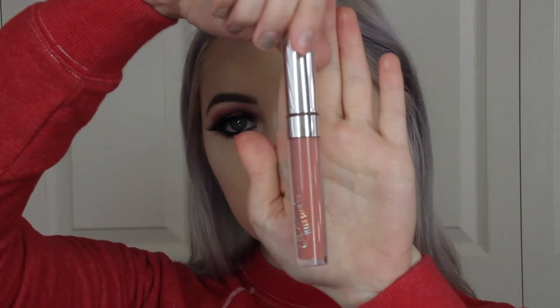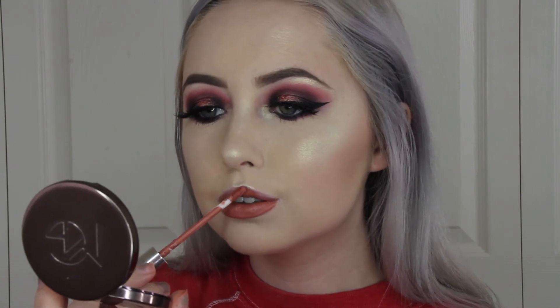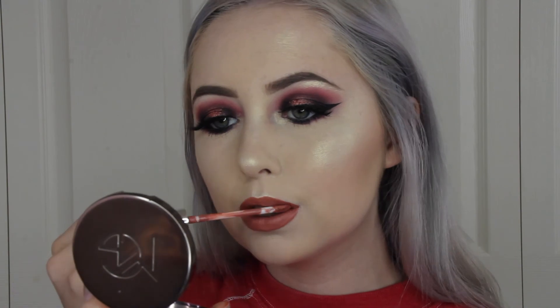Now I'm taking the liquid lipstick from Colourpop in Echo Park and I'm placing that all over my lips. And that is the completed look. I really hope you guys enjoyed this video — please give it a thumbs up and subscribe if you want to see more.